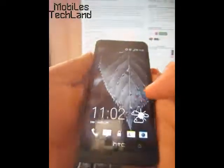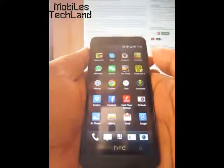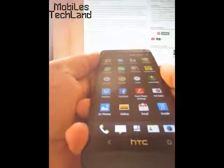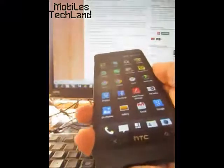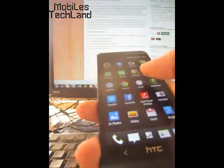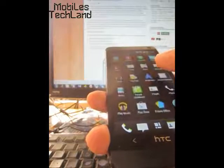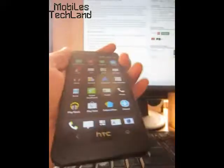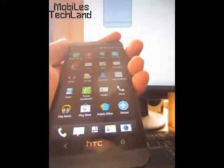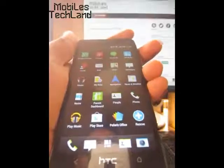Hi friends, welcome to mobilstechland.com. Today I'm going to show you how to use the NFC on the HTC One. NFC is near field communication — it's a technology that allows you to connect between devices and share contents like contact cards, photos, websites, apps, and many more.